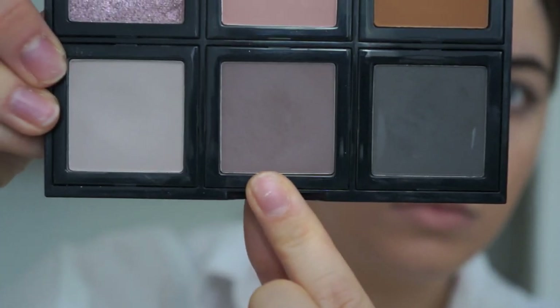Now I'm priming my lids with my Urban Decay eyeshadow primer. The first eyeshadow color I'm using is Bobbi Brown Slate, and I'm just packing that all over the eyelid, stopping right before the crease.